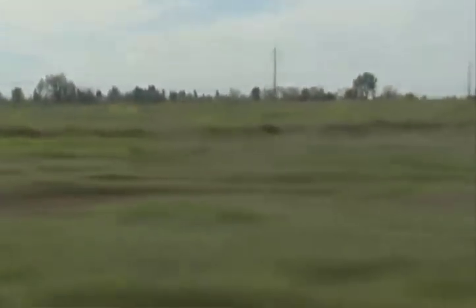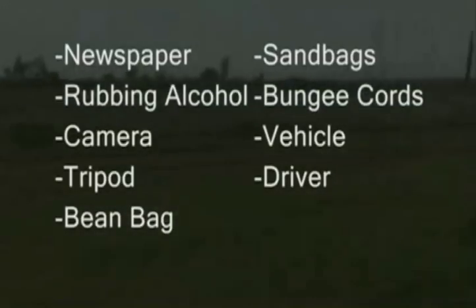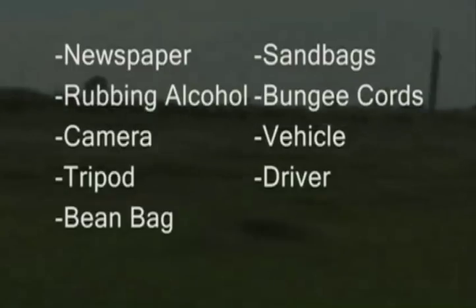The props and gear you need to shoot might include newspaper, rubbing alcohol, camera, tripod, beanbag, sandbags, bungee cords, a vehicle, and a driver.